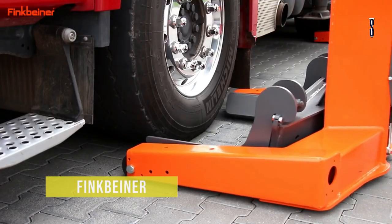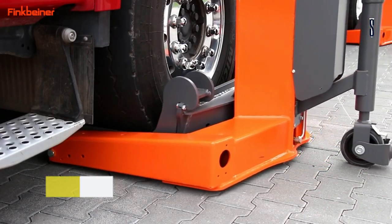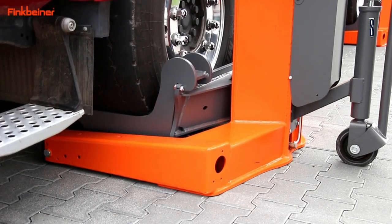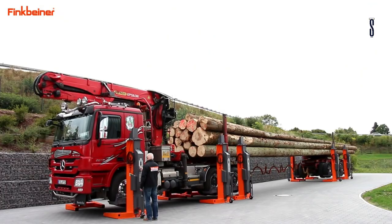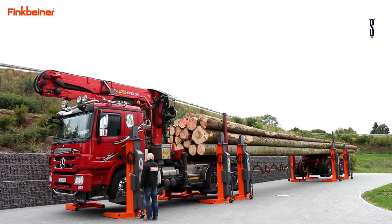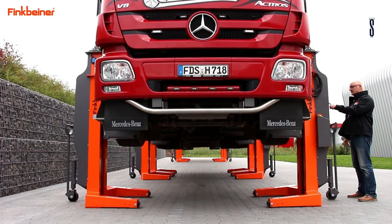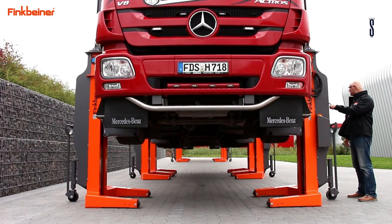Finkbeiner mobile column lifts are the ideal solution for your heavy-duty workshop. With no expensive permanent installation, your workshop can be versatile. You'll need a level workshop floor to operate these lifts. Lift vehicles safely and quickly near the wheels with columns that are easily manoeuvrable. These can also be used at wash bays.